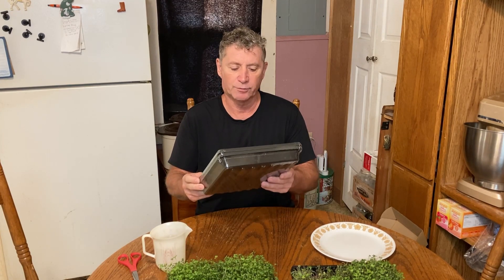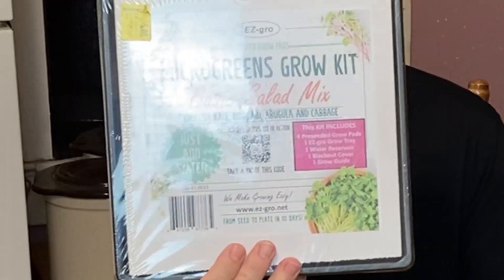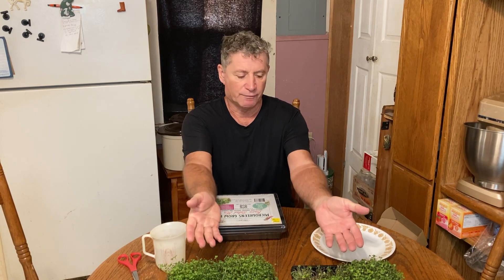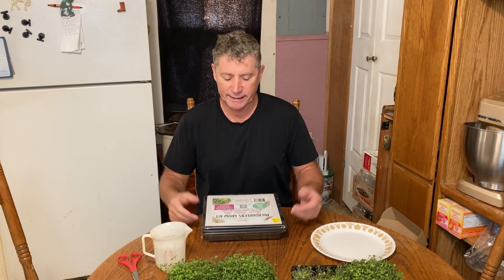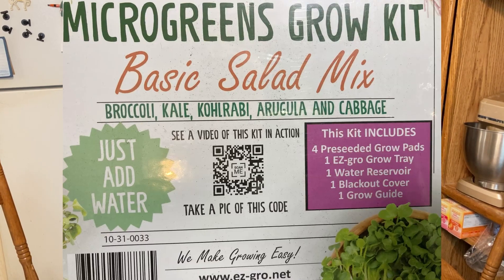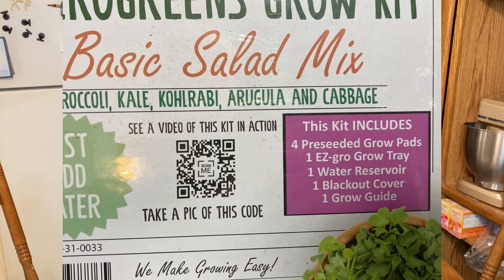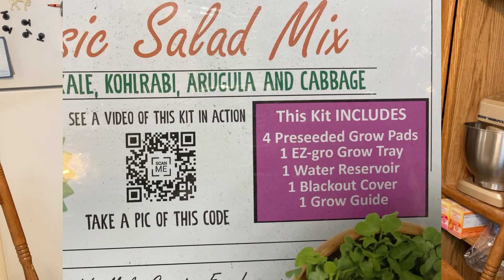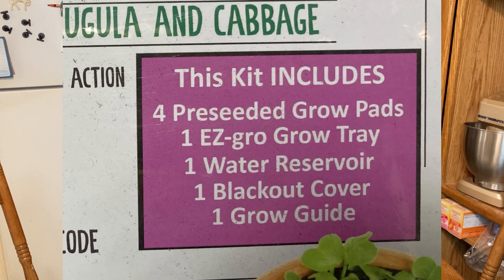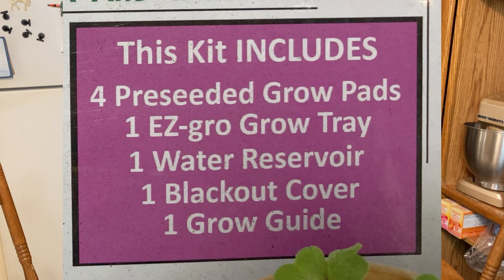I want to share my experience with this Easy Grow Micro Greens grow kit — pretty small, found it in store the other day. As you can tell, I've already grown two already. It's a pretty simple system. The kit includes four pre-seeded grow pads, one easy grow tray, one water reserve, one blackout cover, and one grow guide.